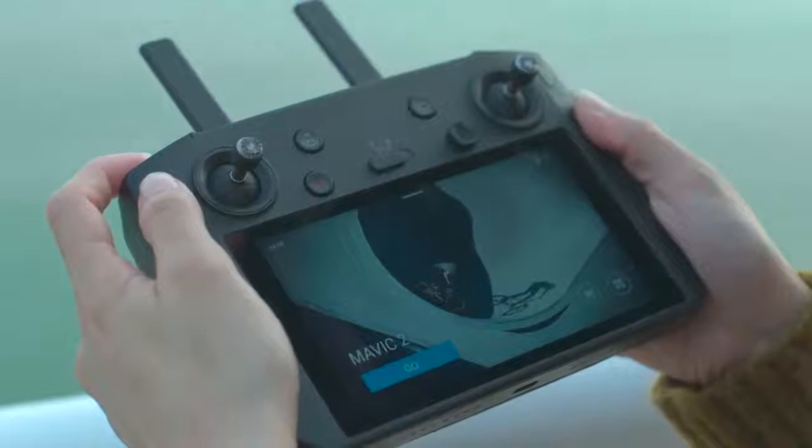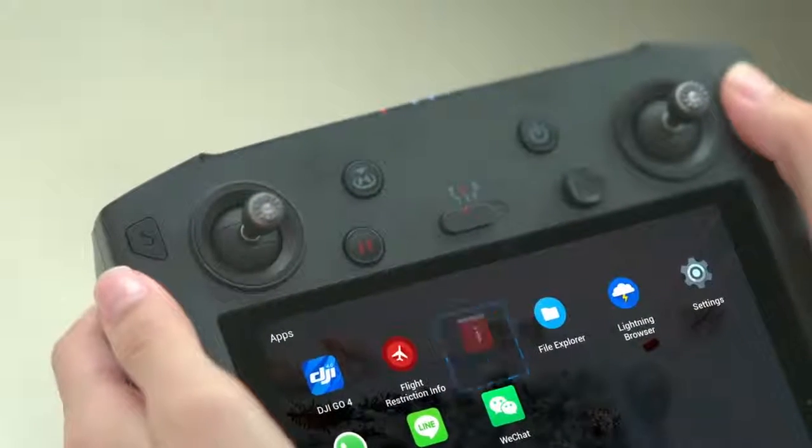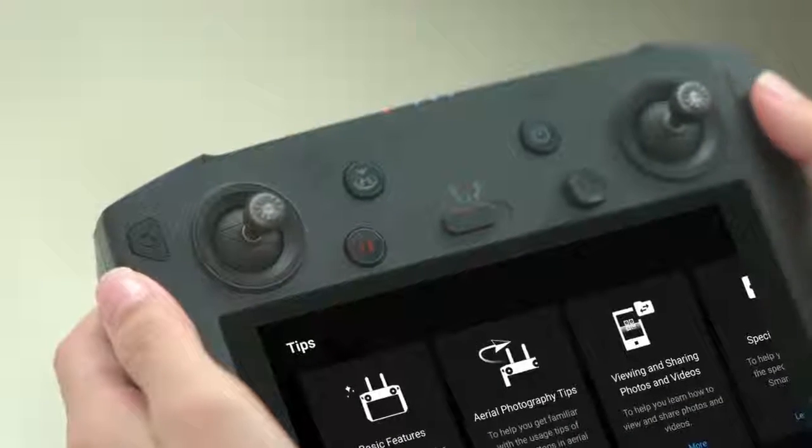Long press to view the combination button function menu. The Confirm button is a customizable button — press once to confirm the selection.